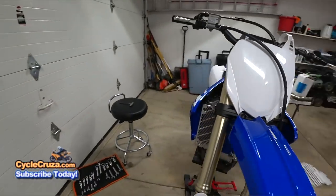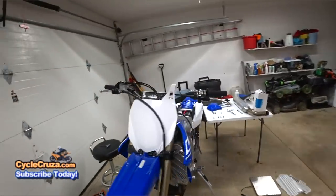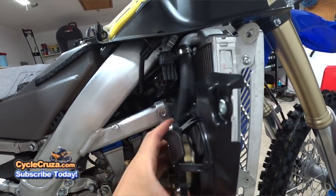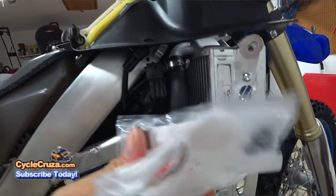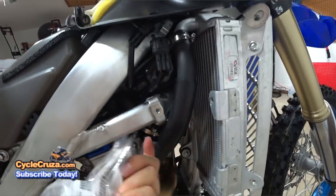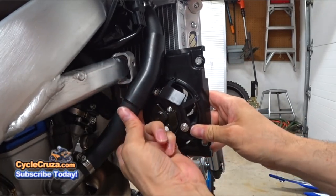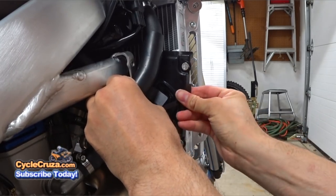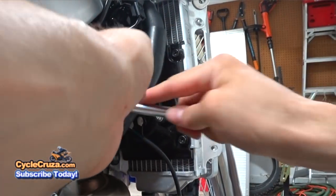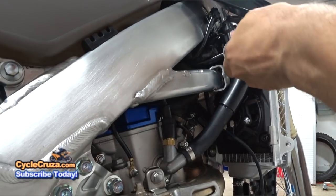I also have to install the fan kit. The fan goes right here — you move this radiator hose over a little bit to fit it in, then it'll plug in here. First, go ahead and put these screw clips on the back of the brackets, then install the fan and screw them down. Route the wires up behind the radiator hose and through here, then plug it in. I was able to get a ratchet in there to tighten it up.